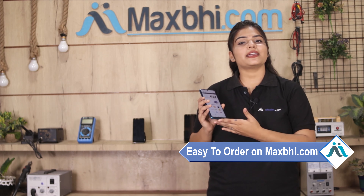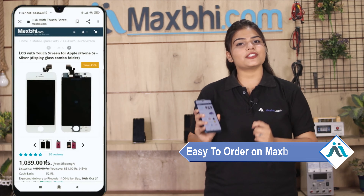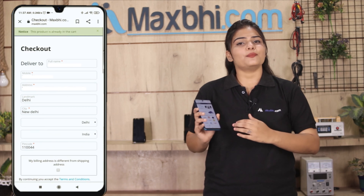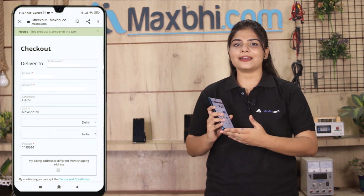Ordering from MaxBee.com is very easy and simple. Visit our website at MaxBee.com, search for your product, click on the product page, enter your name, mobile number, and address, and place your order.